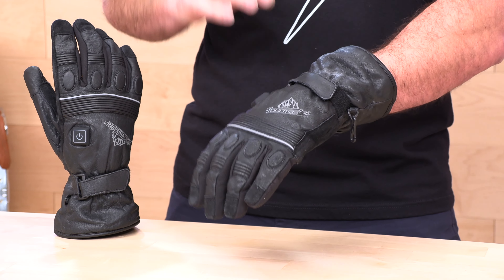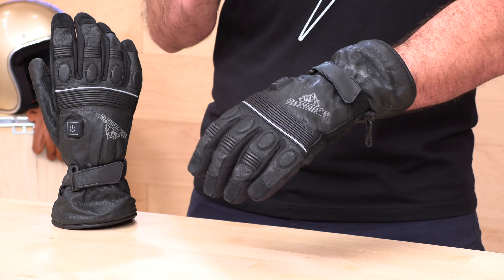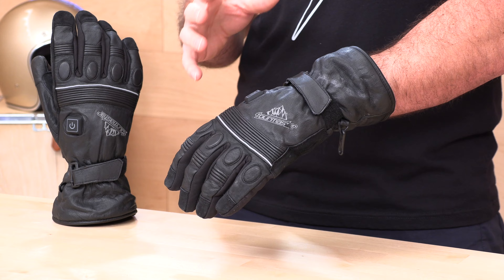Let's look a little bit closer at this glove. This is a goat hide leather glove as opposed to textile. Goat hide or any sort of hide is going to be warmer than textile heated gloves. We do sell some other Tourmaster heated gloves that are textile, but these are going to be a cut above in terms of not just warmth but also durability.